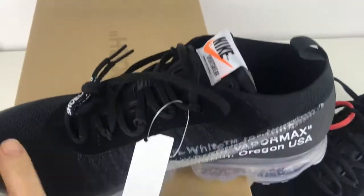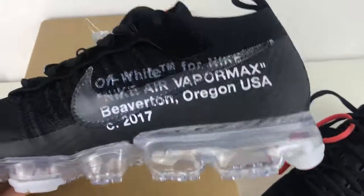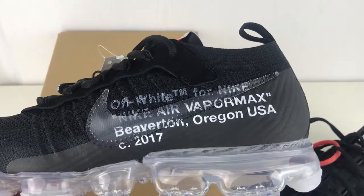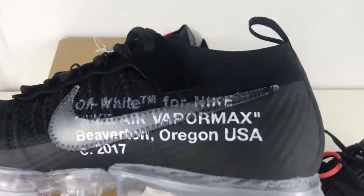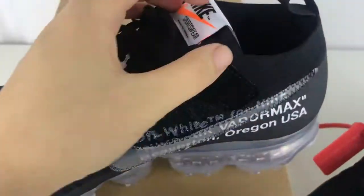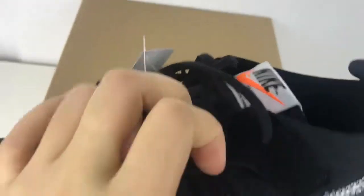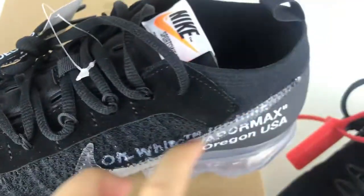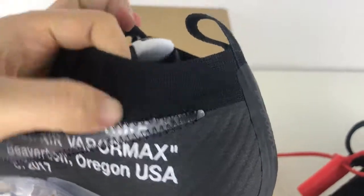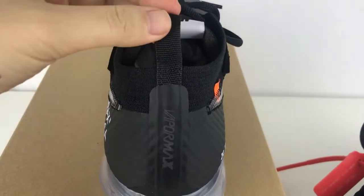Check the middle sides — a tag and a shoe check again. Off-white for Nike. This is very soft material on the shoe's tongue. And the stitching is very clean. Here is the pull tab.